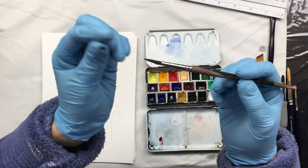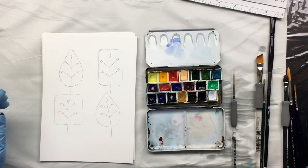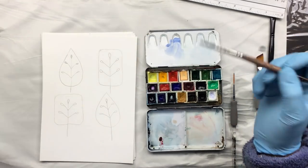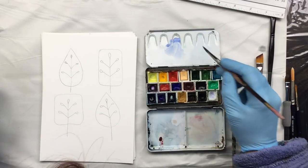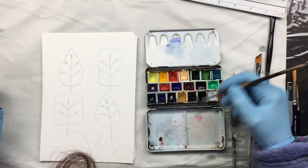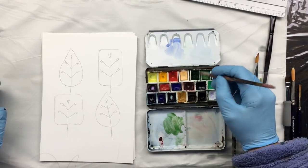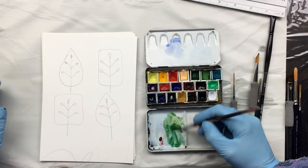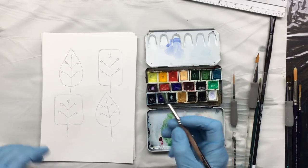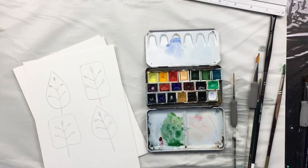Usually I put spit on the brush and let it dry because spit will harden a little and keep all the bristles together. Then we take a little bit of water and I'm going to use this leaf color and put in a little bit of the other color too and we'll see how that works out.